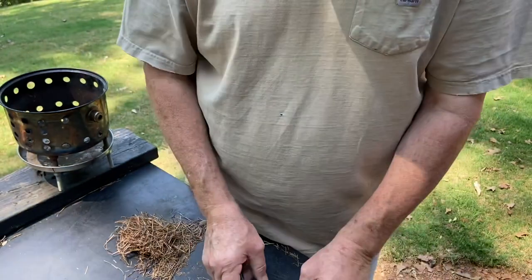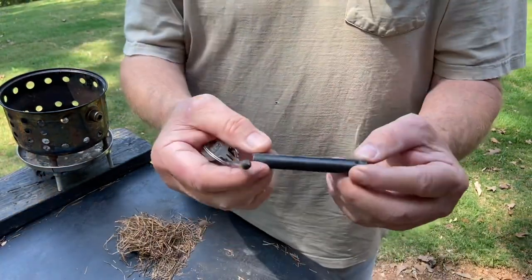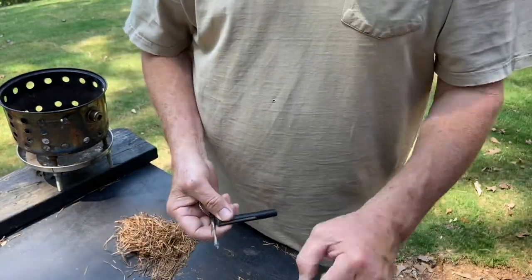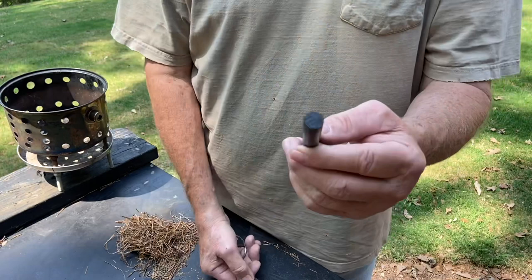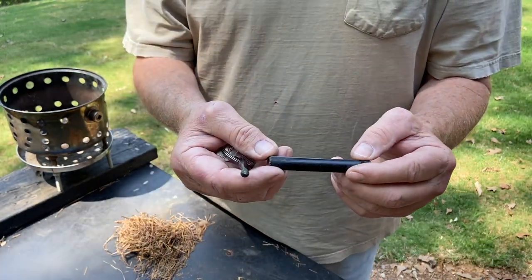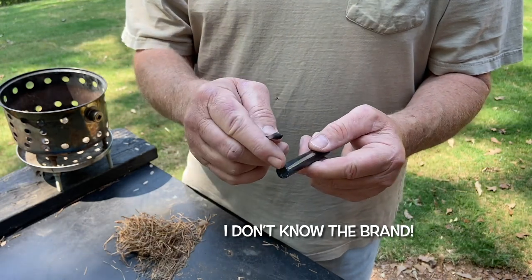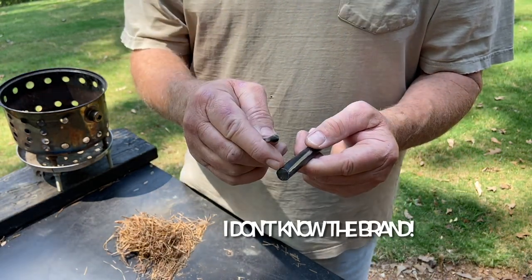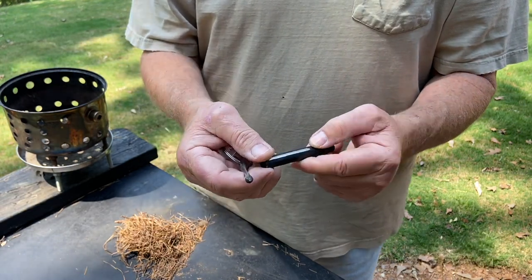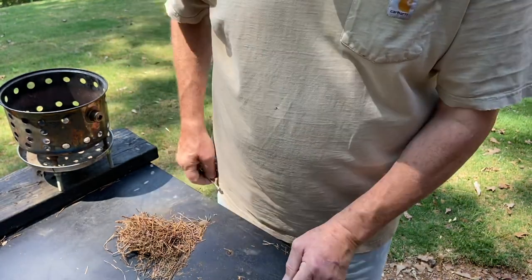But when I found this one — this is a 5/16 by 3 — this is a 3.5 by half inch. I wouldn't mind carrying that for a while, but before I go through the trouble of grinding a point on the end of this one, I want to go ahead and try it out. Let's see how it does.